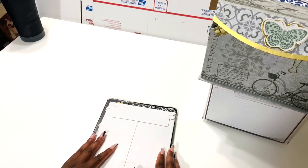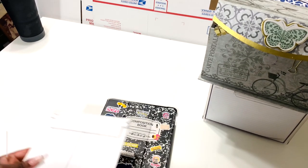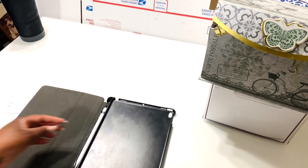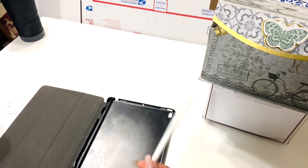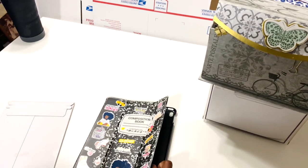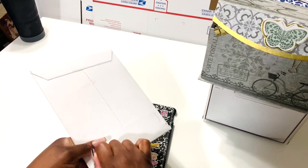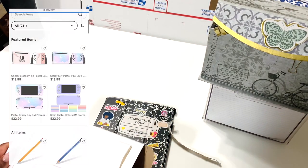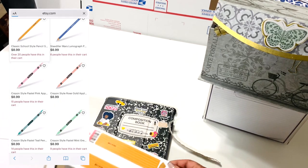All right, so I got Happy Mail from Etsy. I had ordered a wrap to go on my Apple Pen. This is my cover for my iPad, and I have the first generation Apple Pen. They use the same mailers that I do — so let's just open this.